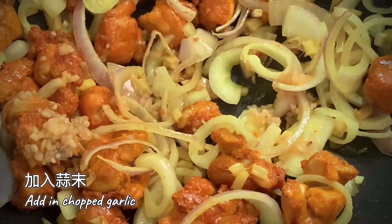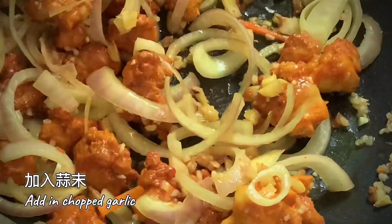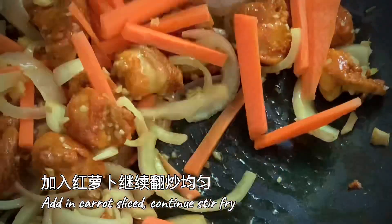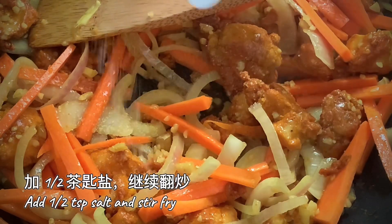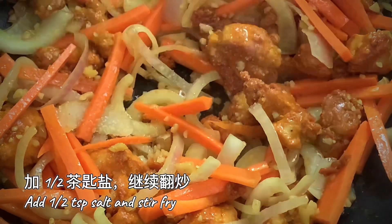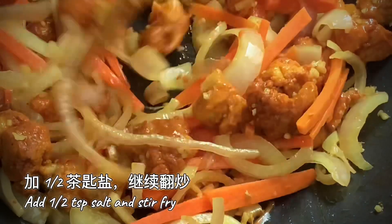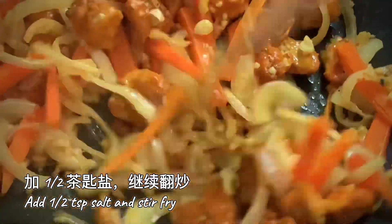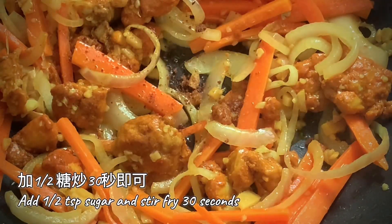Add chopped garlic. Add carrot slices. Season with salt to taste.